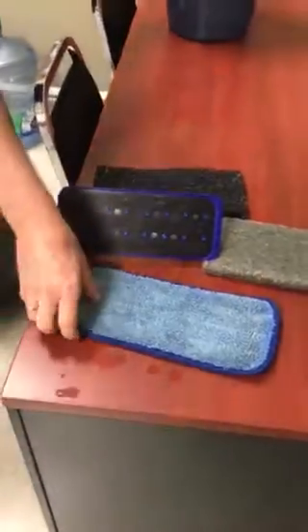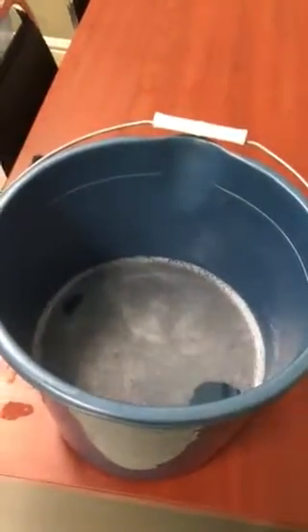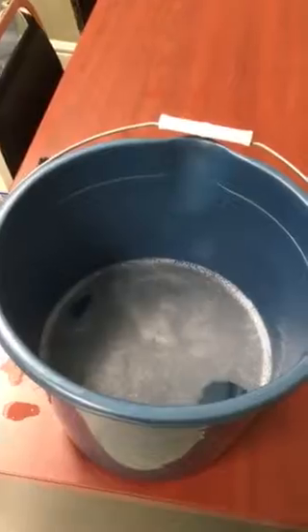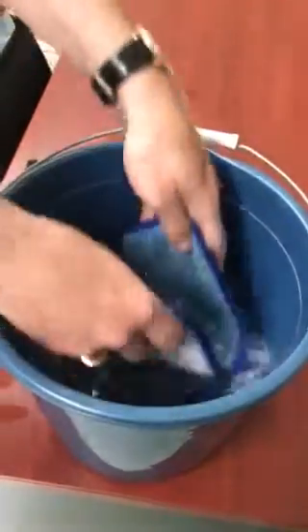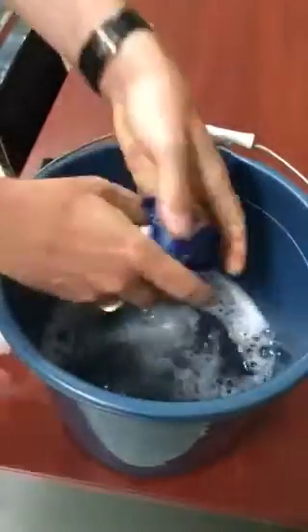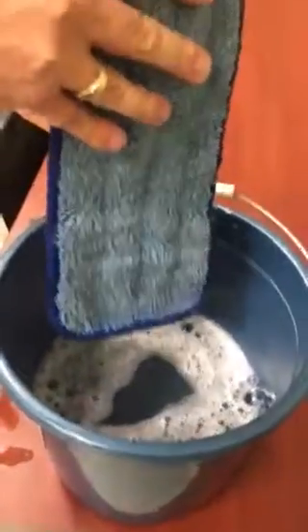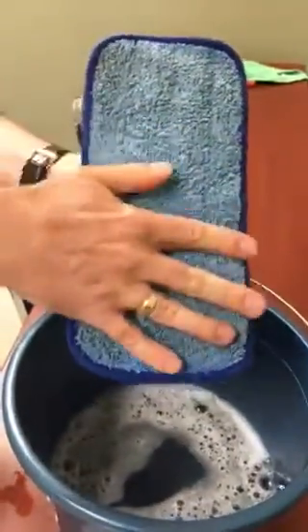When you're cleaning your walls, you grab your all-purpose cleaning solution. Here I have a peroxide-based all-purpose and I just dip it in here like I would with a microfiber mop pad. Squeeze it out a bit — you don't want too much water left behind — and put it on.